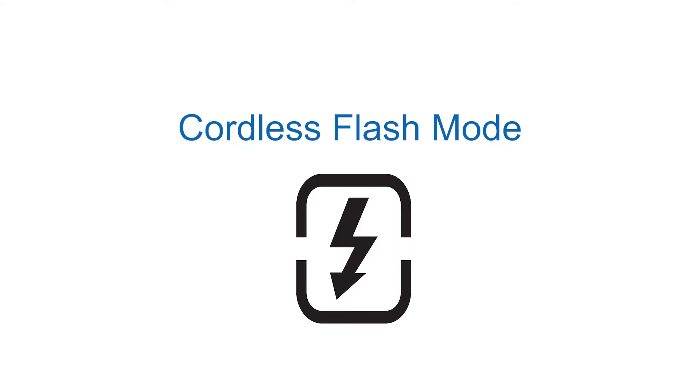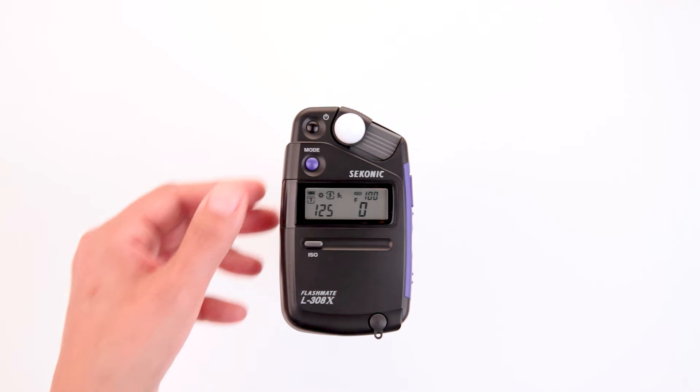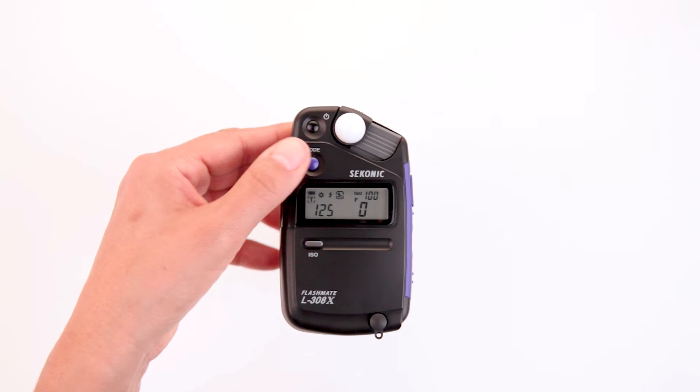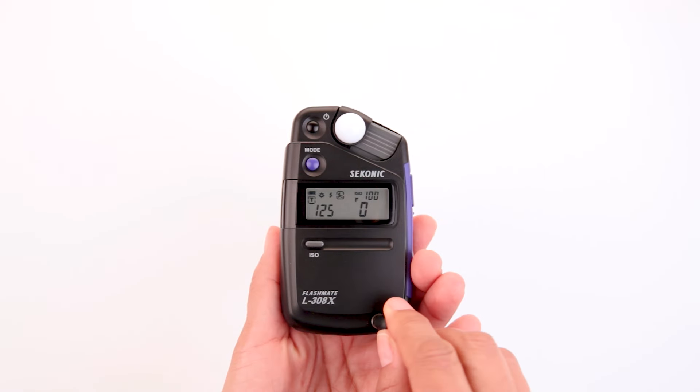With cordless flash mode, you'll need to press the mode button to select cordless flash, then press the measure button. The L308X is now in standby mode waiting for the flash to trigger for a cordless flash measurement. In cord flash mode, you'll need to press the mode button to select cord flash. In addition, you'll need to connect the syncro cord from the flash unit to the synchro terminal on the meter.